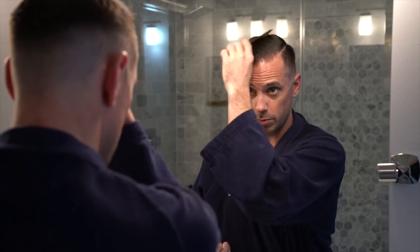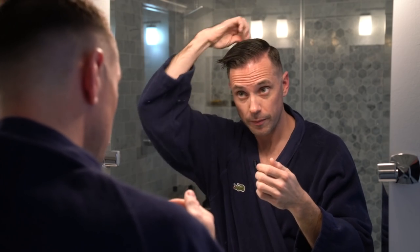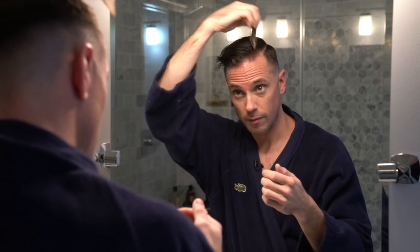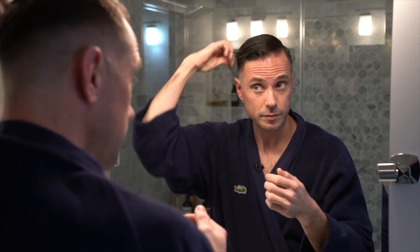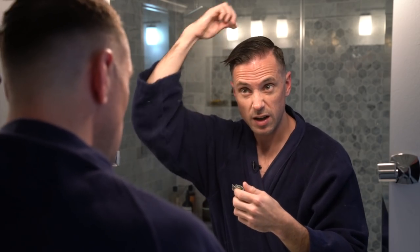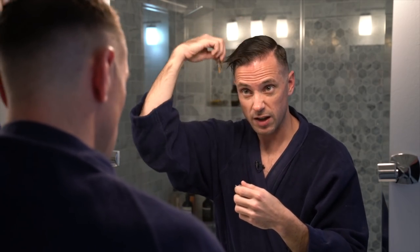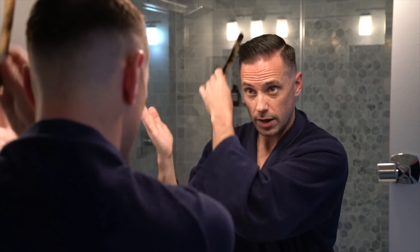Once I've got that, I'll put a little bit of extra right here because that area has trouble laying down sometimes. Then once I'm done with that, I take my comb and just comb it into place. I comb it over to the side and the front is kind of the key. Everyone's hair is different — mine tends to want to go back like that, so that is what I do.